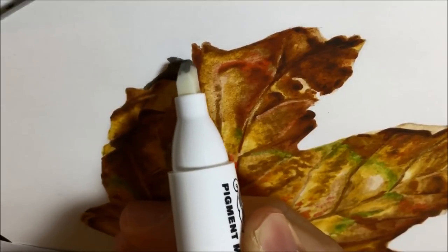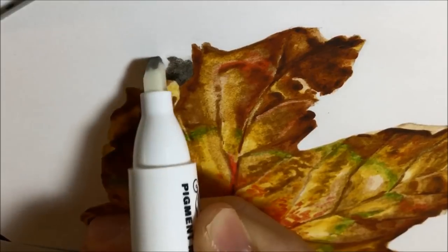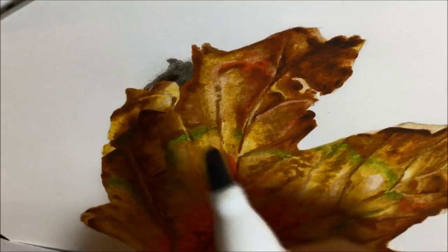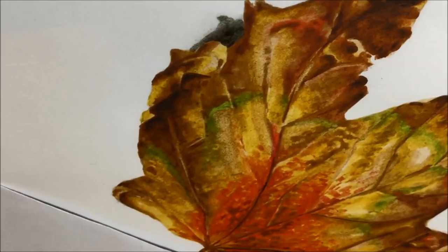The shadows I saw on my desk when I was drawing this leaf for real had a softer edge, so that's what I tried to use the colorless blender to achieve — just softening around those edges, then going back in with the warm grey number five to add a little bit more intense shadow closer to the leaf.